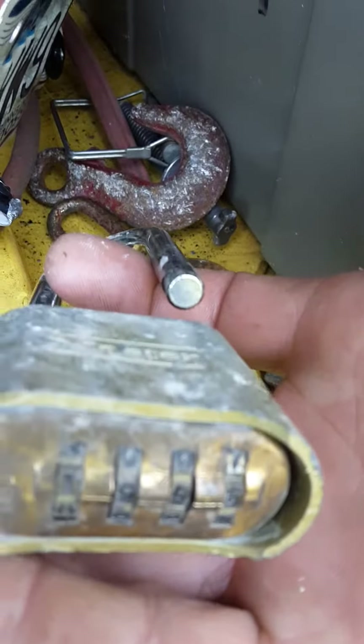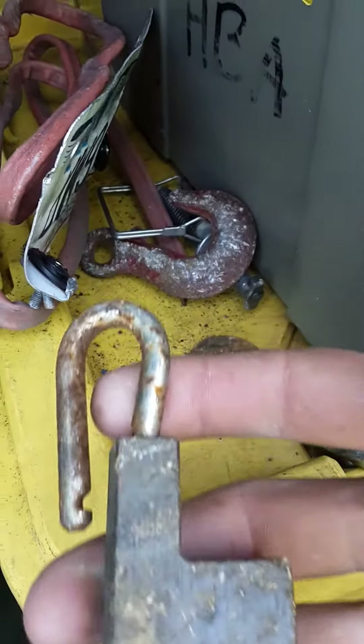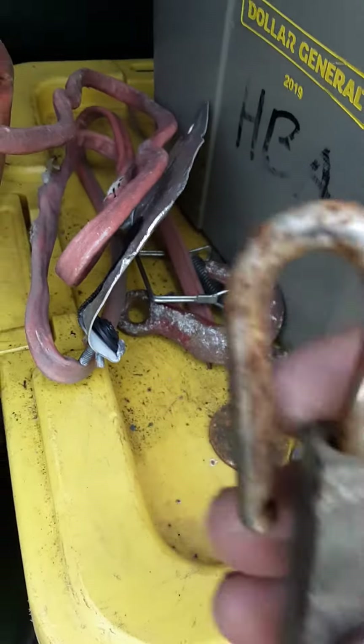It's a combination lock — I may be able to fix it and keep it, I don't know. Found that other lock, that's more brass right there, but it's broken with no key, so it's scrap.